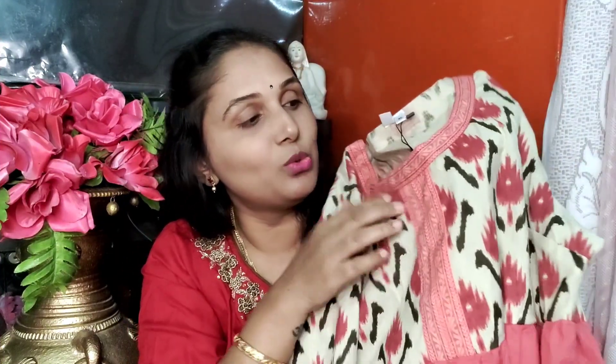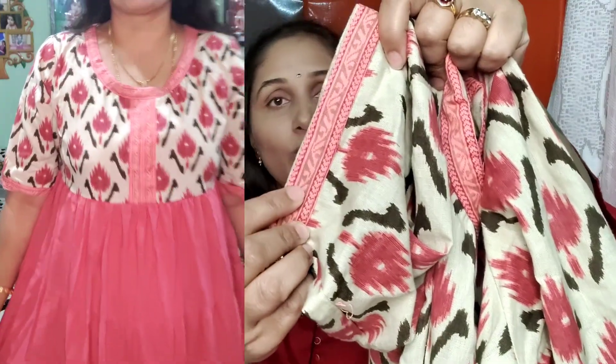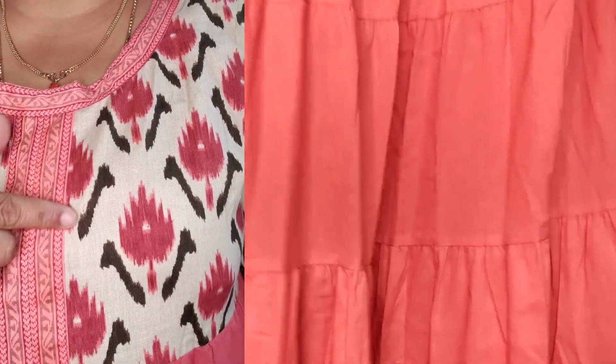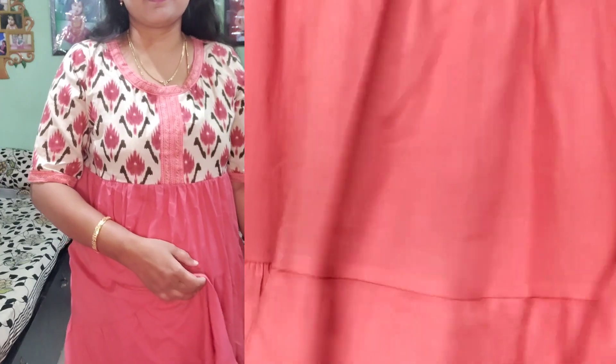This one features a round neck with a border attached in the center. You can check the details — traditional prints on it, with a sluice sleeve. You can fix the border. In the inner part, try the entire design. You can observe the front and back details — the same print throughout. The color combination is pink and beige with a bottle green color combination.